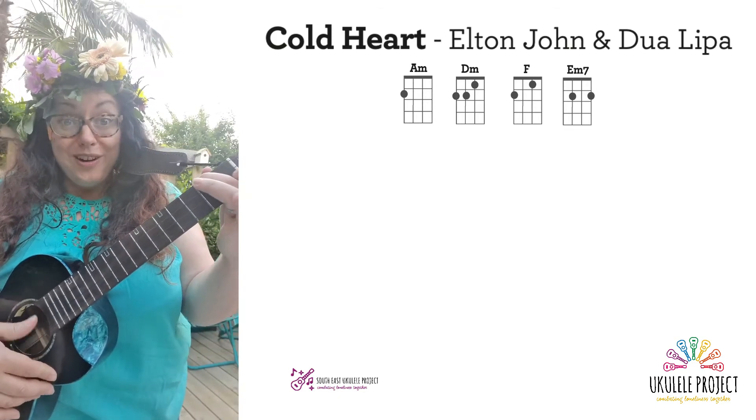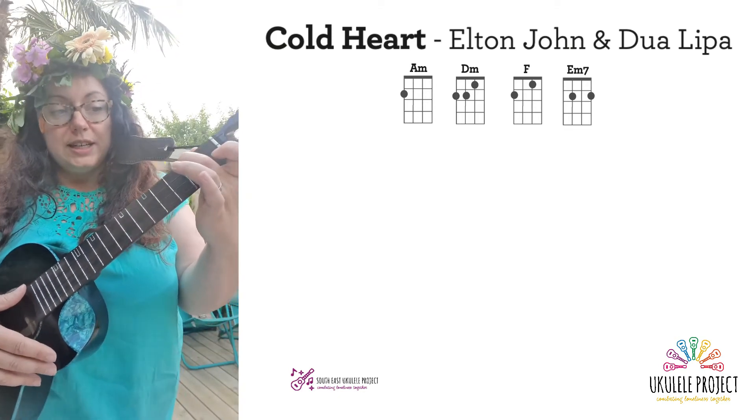So shall we have a play along? One, two, ready, go.